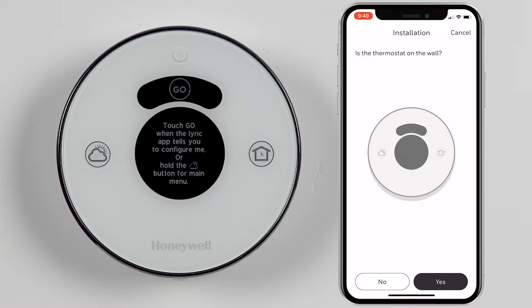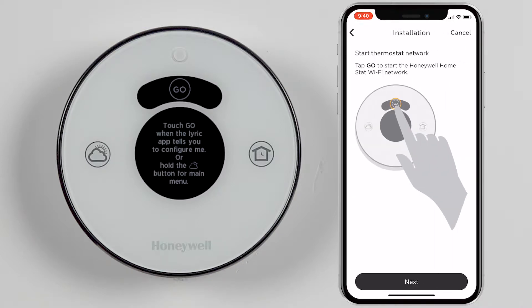For the next two questions, your thermostat should already be mounted on the wall and not displaying a temperature. Following the instructions within the app, press Go on the thermostat to start its network.